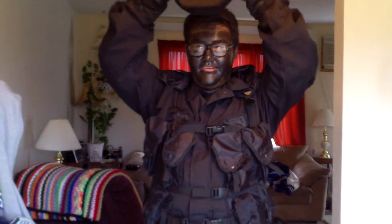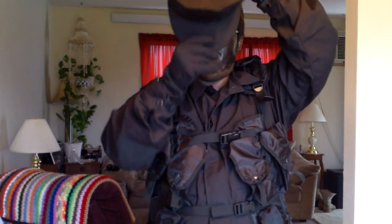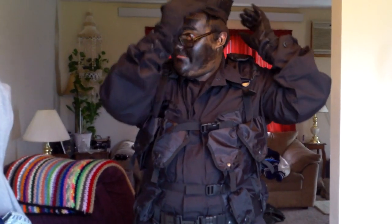I also have the Flyers Summerweight Nomex gloves. And then up top I have the Rothko 8-point cover on backwards. I suppose you could wear it the normal way, like this, but I like it backwards.